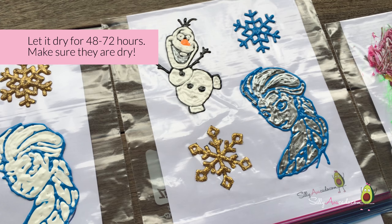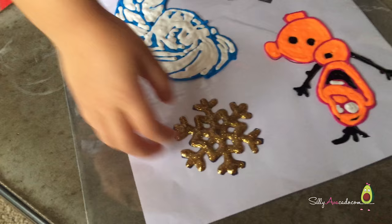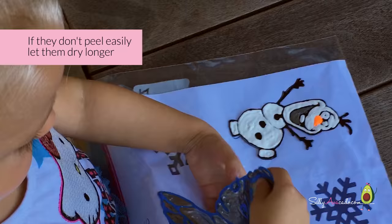Let it dry for 48 to 72 hours. Carefully peel them off. If they don't peel easily, that's okay — just let them go.